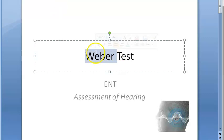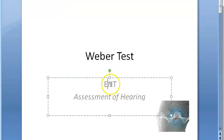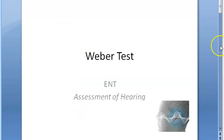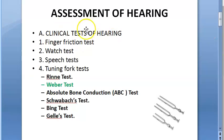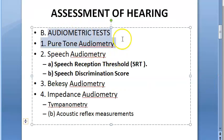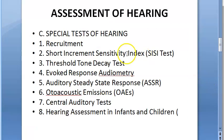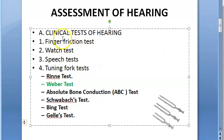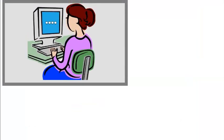In this video, let's look at the Weber test. In ENT, we are trying to assess hearing. There are many tests: processing hearing tests, clinical tests, audiometric tests, and special tests. Under clinical tests, we have tuning fork tests. The Weber test is a type of tuning fork test — a clinical test for assessment of hearing.